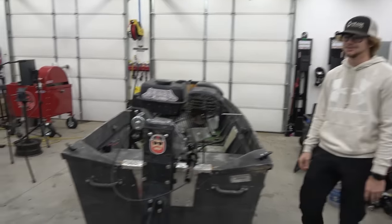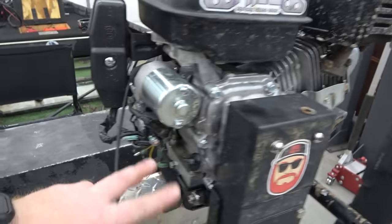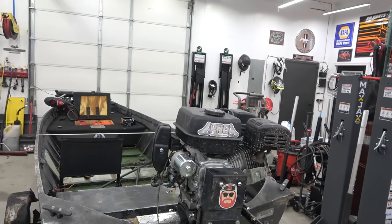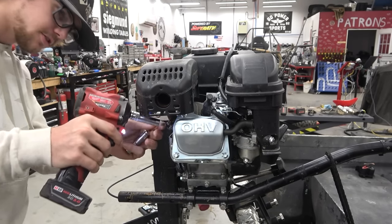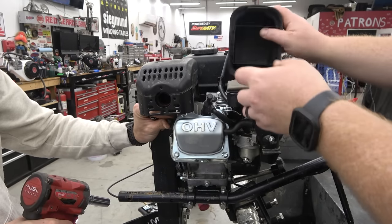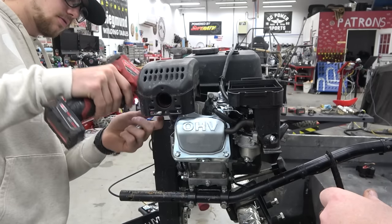I'm not looking forward to taking this apart because I can't remember how hard it is — I think you just take this plate off with four bolts and the throttle. We're going to go ahead and pull the muffler and the breather box. Let's get started. Bob's your uncle — trash that muffler.